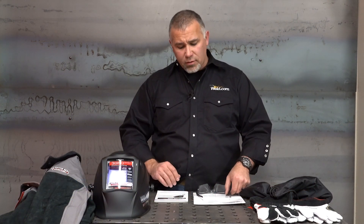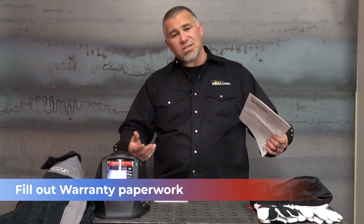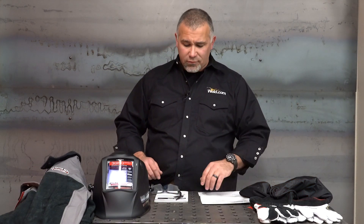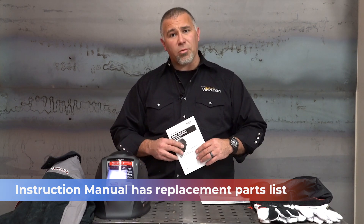Inside the box when you buy your welding hood, you're going to have warranty paperwork — make sure you get that filled out just in case anything goes wrong. There's an instruction manual with a lot of information and parts lists in case you lose or break something on the hood and need to replace it. There are also some operations guides.